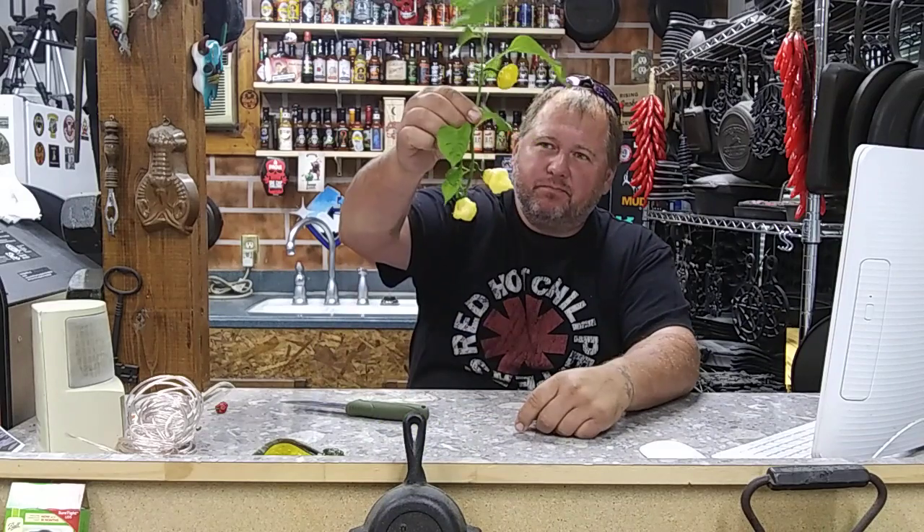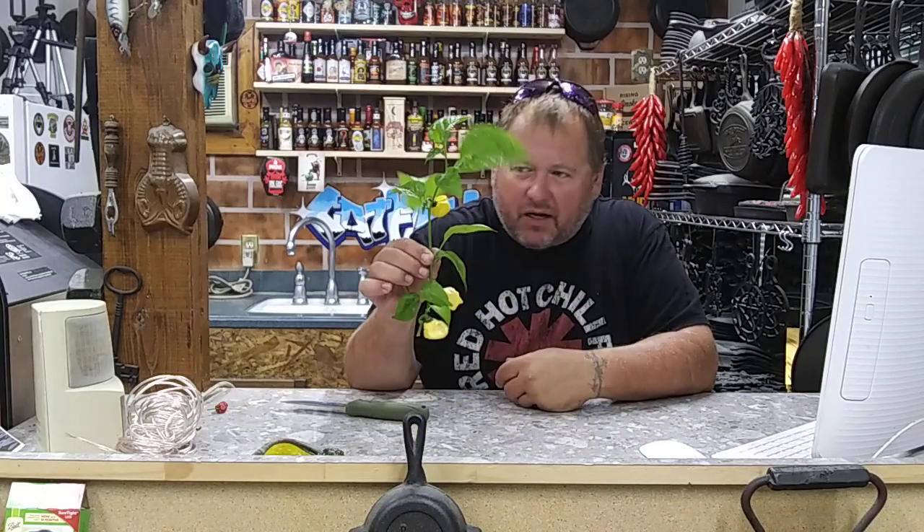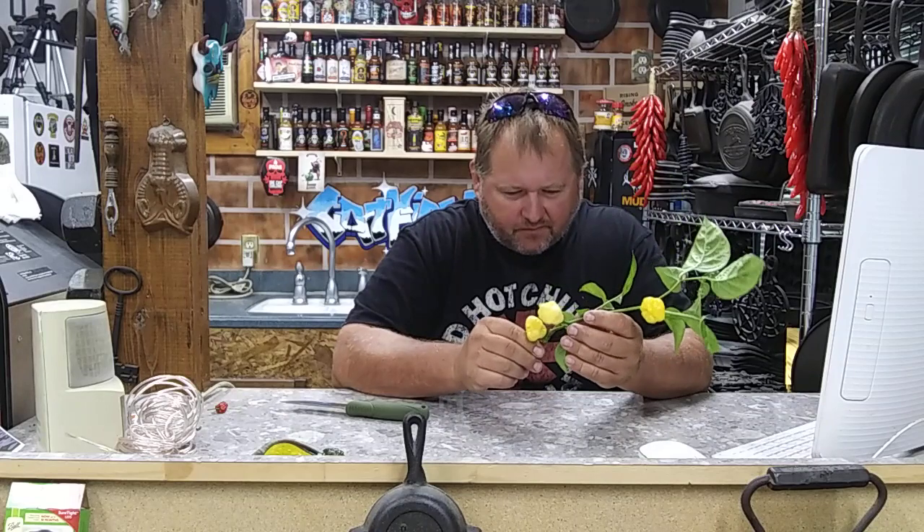I accidentally broke this branch while I was trying to pull this pod, so I'll just be using those two peppers in my supper or something the next few days. I threw this in a bucket, this actual one here. I've got some in the garden too. Man, it's loaded with peppers.